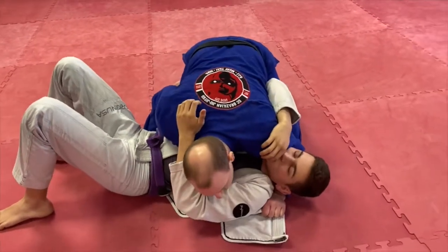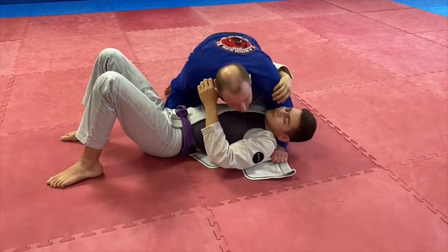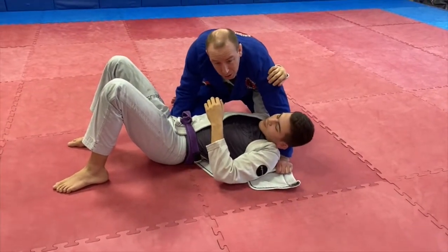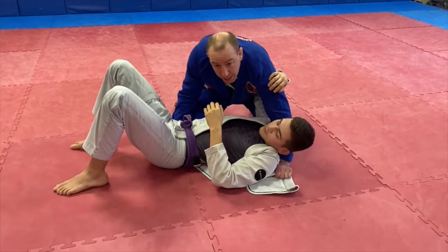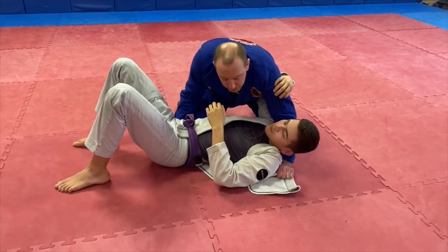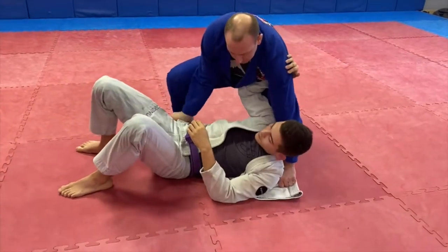Here's where the untraditional part comes in. I'm actually going to come up to my feet and basically try to deadlift Michael. Now you might think that's hard — Michael's a big guy — but it's not a big deal when you do it nice and fast. So I'm in here, pop up to my feet, and lift.